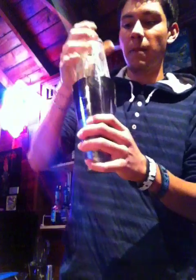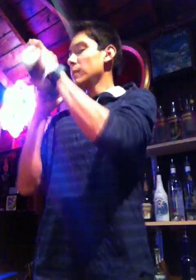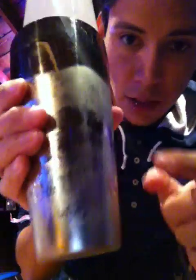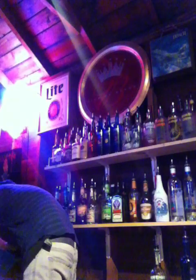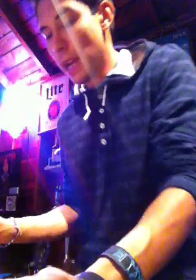Going in the tin, which I already have filled with ice. Okay, now we shake it up until it's nice and cold. Nice and chill. You see that? Tin's cold.